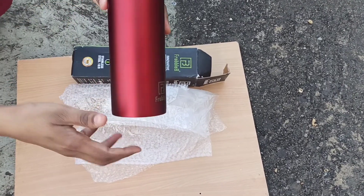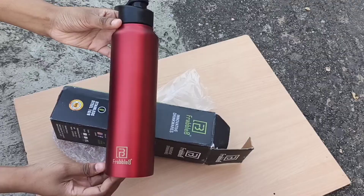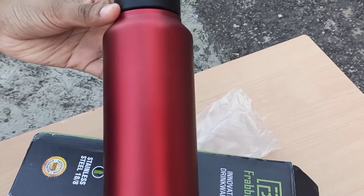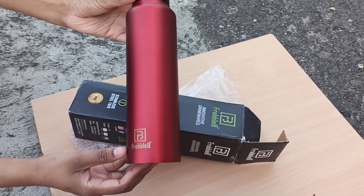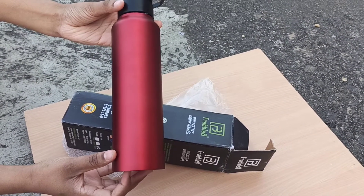This bottle is suitable for normal and cold beverages. It is not suitable for hot liquids. Coming to the taste of the water, the taste has remained intact even after storing it for a day.